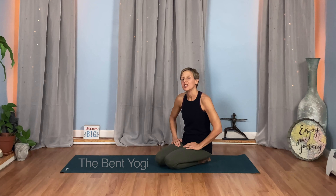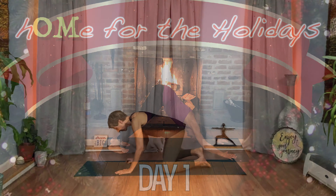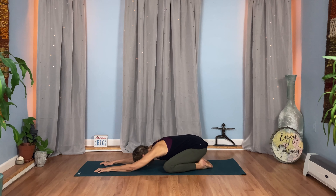Hi everyone. I'm so glad you decided to come home for the holidays with me this year. I'm Heather and I'm the Bent Yogi. Today's short practice is going to begin in Child's Pose, and this is a short practice to help you come home to your body, your breath, to help you feel better.